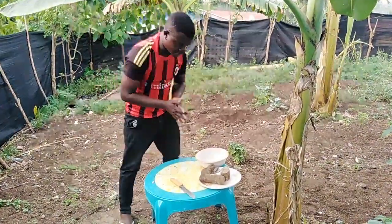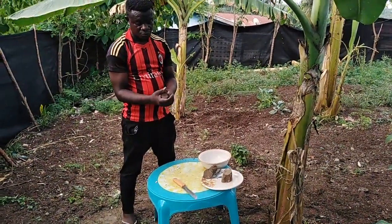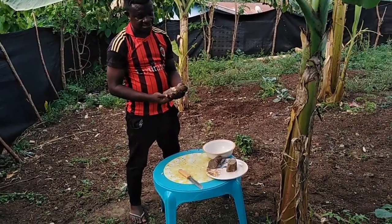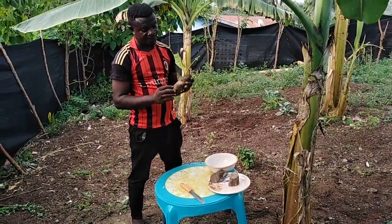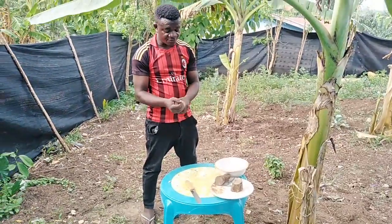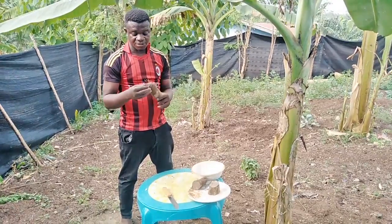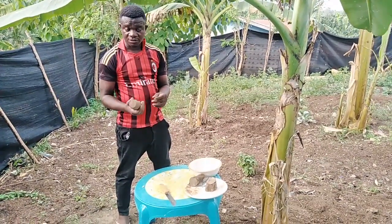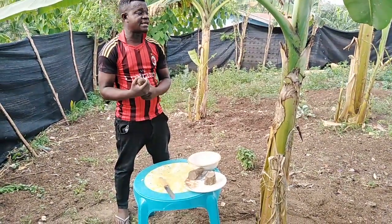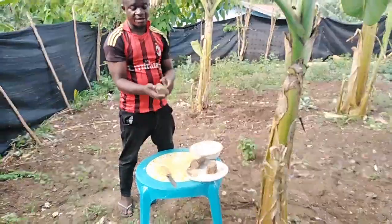Before we do the sowing, here is the whole process. Once you get your yam, you just have to cut it into pieces. Note that the eyes of the yam are found on the surface, therefore we are not going to peel it — you leave it and some of them will sprout. You have to make sure that the yam tuber is healthy.